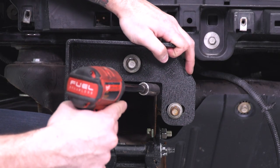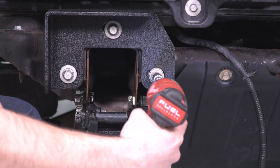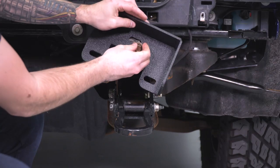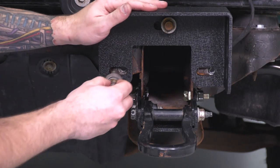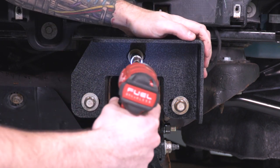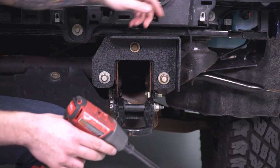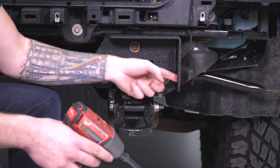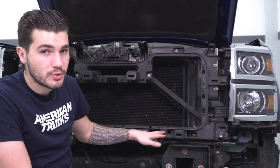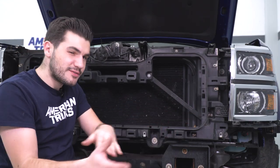Start with the top bolt, holding the bracket in center, and tighten with your socket. Repeat for the other side. Before throwing the bumper on, make sure the grille is in place, otherwise you won't have access to the bolt holes on the bottom. Note that you won't be putting the trim panel back underneath the grille — the bumper takes up that excess space, so leave that trim piece out. Then it goes grille straight to the bumper, but first toss the grille on.